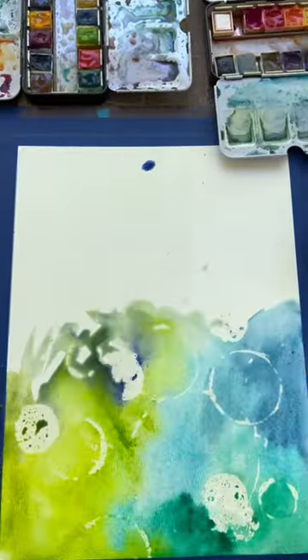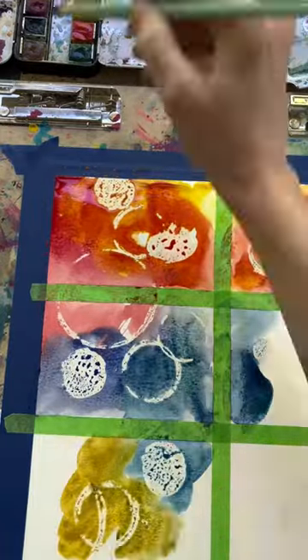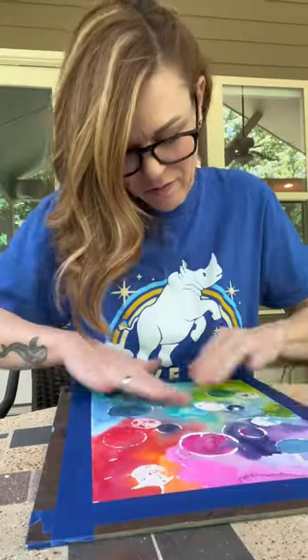I know most people don't have rubber cement. If you don't, you can use a white crayon to make circles. If you do use rubber cement, you just have to wait for the paint to dry, and then you can use your fingers to just take it off.